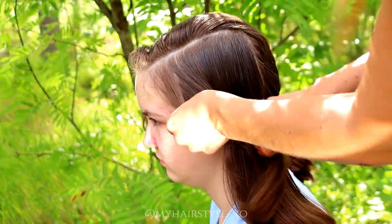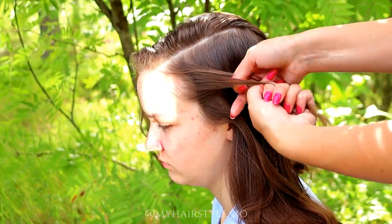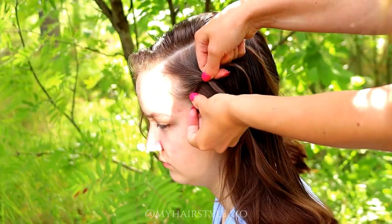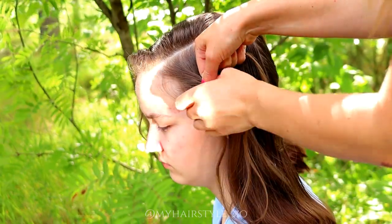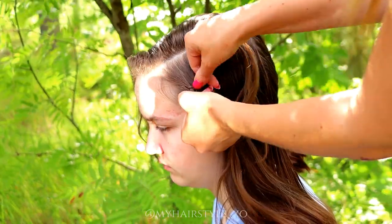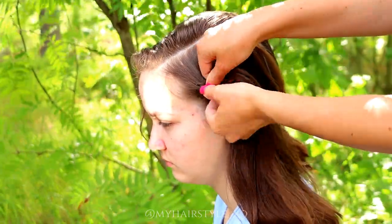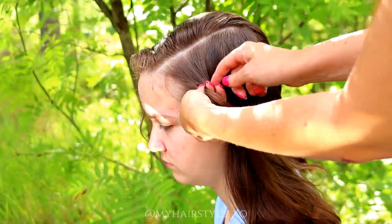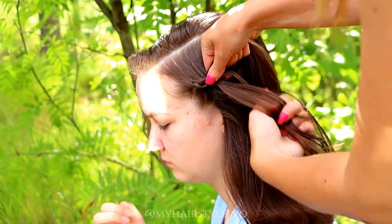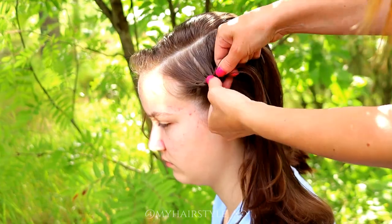Then I start from the front and take a piece of hair, then I separate the piece into three and start the braid like a Dutch braid, bringing strands from the side under to the middle. Add hair from both sides of the braid — right under, add hair, left under, add hair. Keep on repeating this pattern.